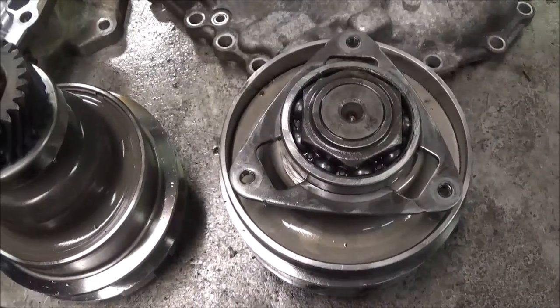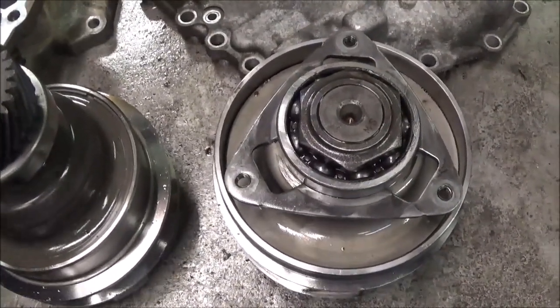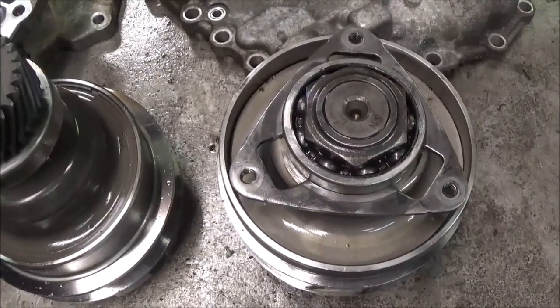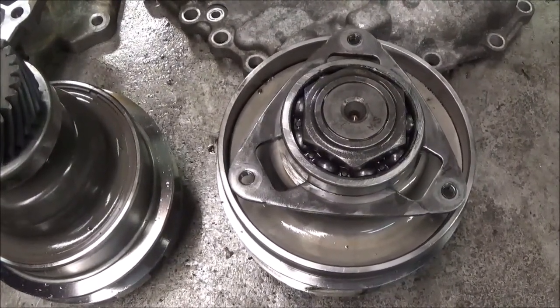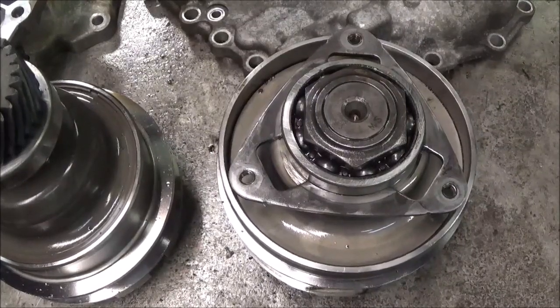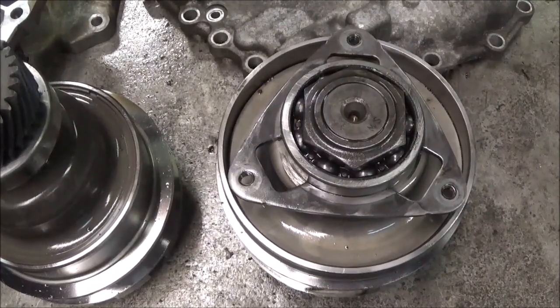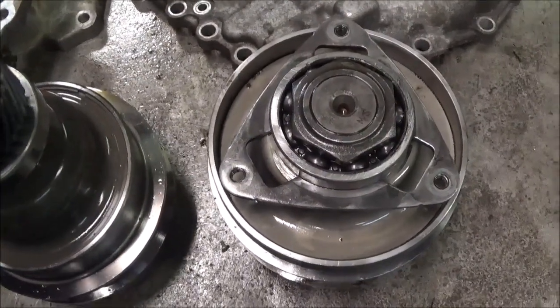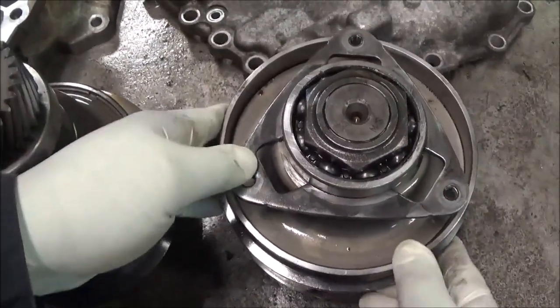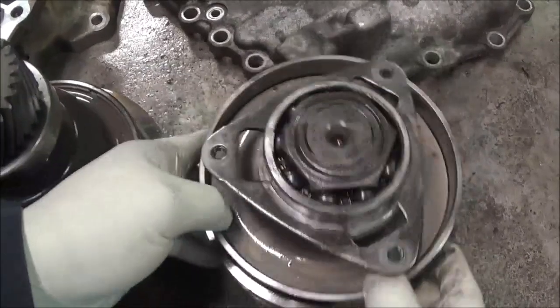I'm working on a 2009 Nissan Rogue transmission. It has a CVT, of course, and the normal problem — it didn't want to move.